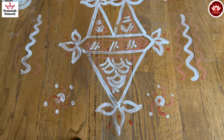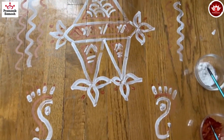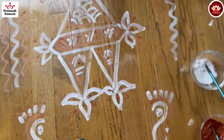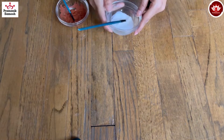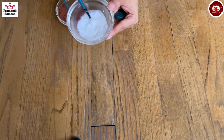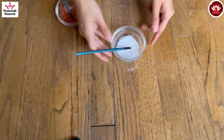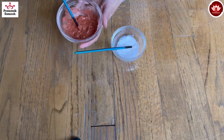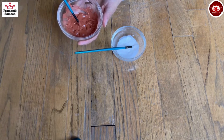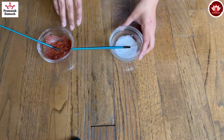Jai Jinendra everyone! Today we are going to draw a basic traditional rangoli called marna or baglia, which we draw on almost every special occasion. For this we are going to use two basic things: one is called chuna, which is a white powder — I have mixed it with water and made a paste of it. Another is called hirmich, or geru powder, which also comes in powder form and I've mixed with water into a paste.